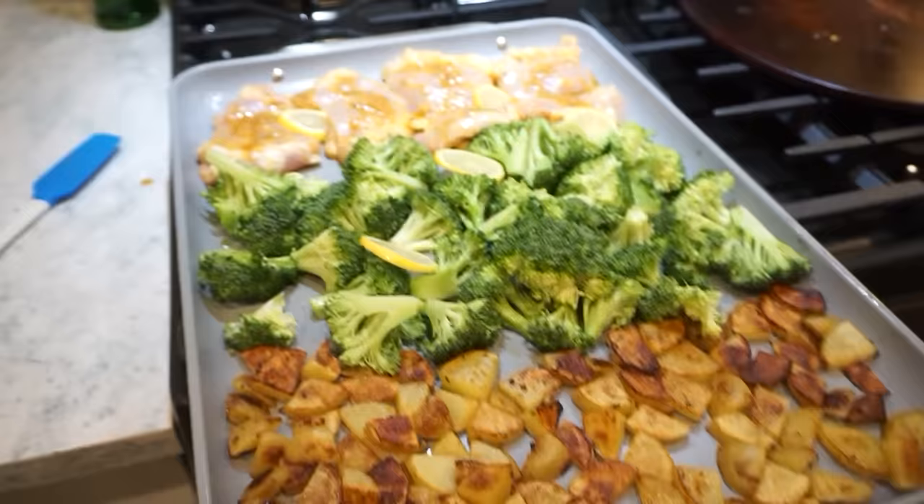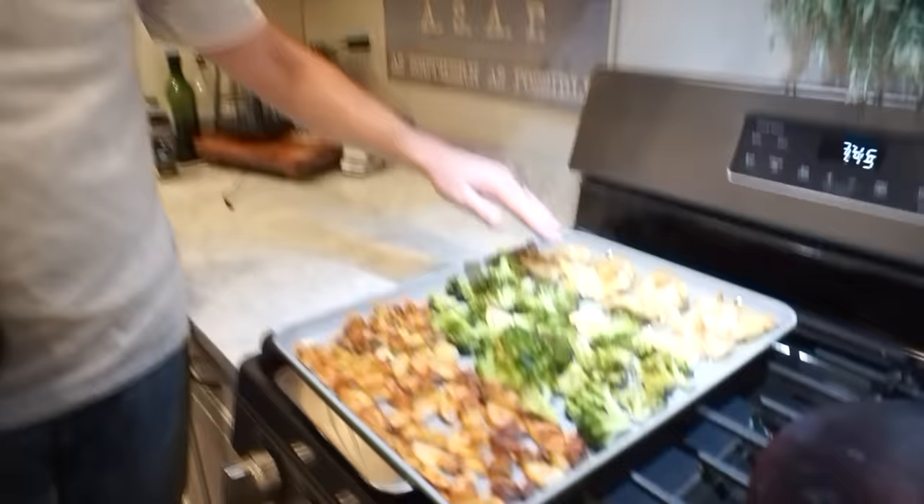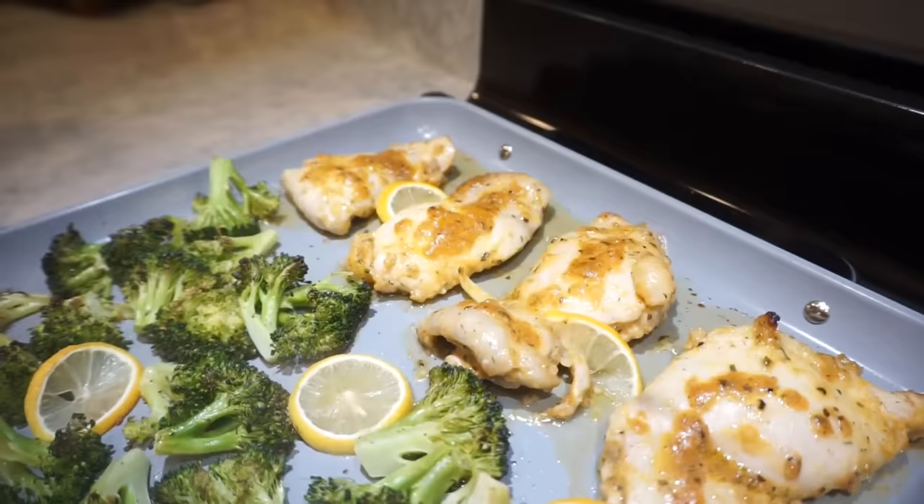This goes back in the oven at 400 for about 17 to 20 minutes. The transformation is incredible — it looks so good. The marinade on the chicken kind of reduced down and baked on there. I think I'm a sheet pan kind of girl. These are the best potatoes I've ever made at home — like a roasted marshmallow: creamy on the inside but crispy on the outside. The flavor from that marinade concoction is insane.